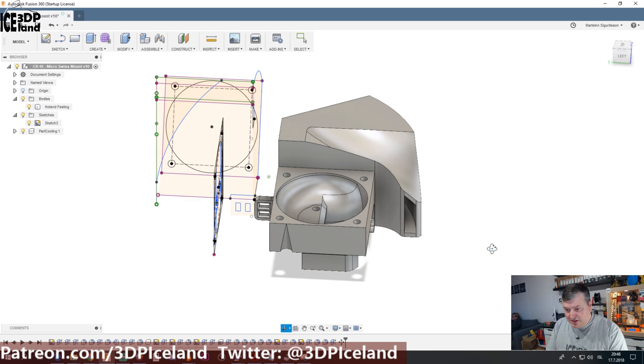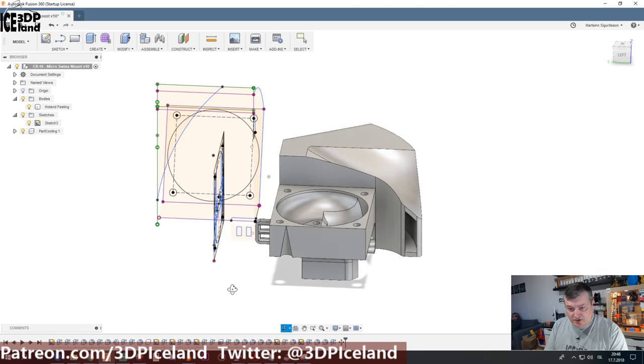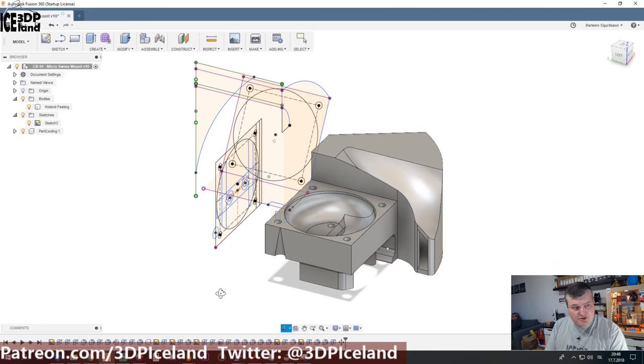This is the design — I've done all the sketches and the part. It was some trial and error moving things around and getting everything to fit correctly. I think it's in a good place to put on Thingiverse and I will put a Thingiverse link in the video description. This was my video on a new mount for 40mm Noctua fans on a CR-10 printer. It's compatible with a Swiss Micro hotend — I replaced the stock hotend with the Swiss Micro hotend. I want this to be compatible with both the original hotend and the Swiss Micro hotend, so it fits both.